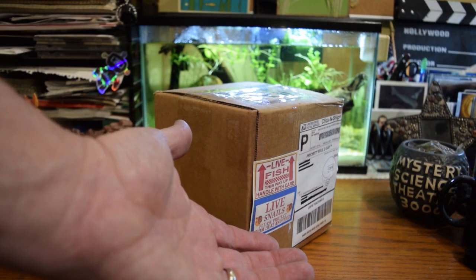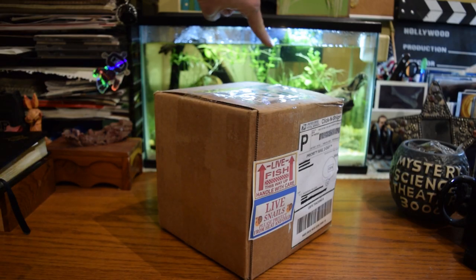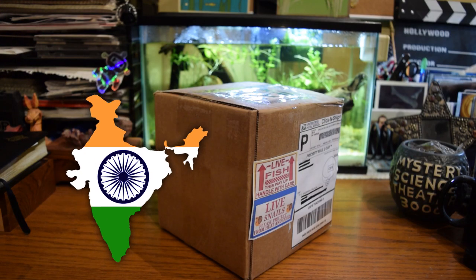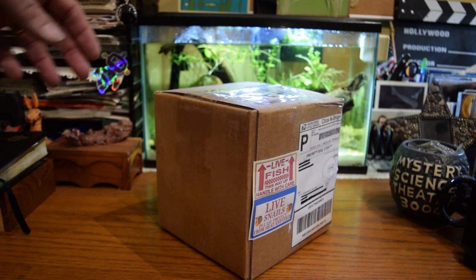Who's ready for another unboxing video? This is my five and a half gallon tank that sits on my desk. It's been sitting there for a while. It used to be themed around India, but now it's themed around the country of Colombia. So all the fish, the plants, and the invertebrates are going to be from the country of Colombia.